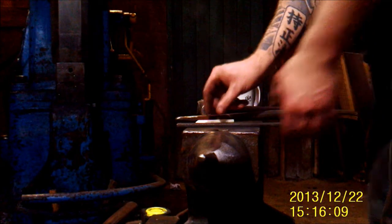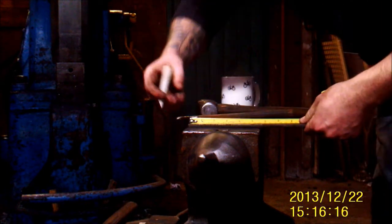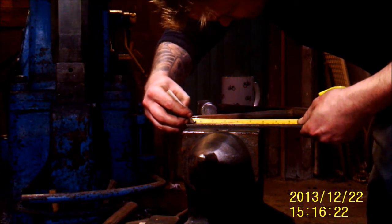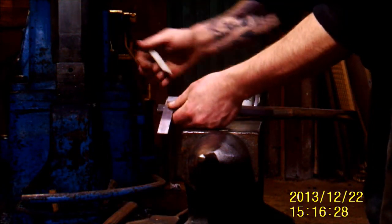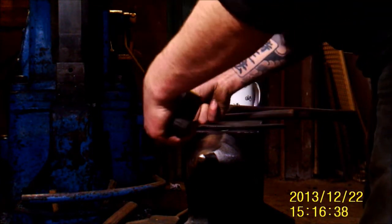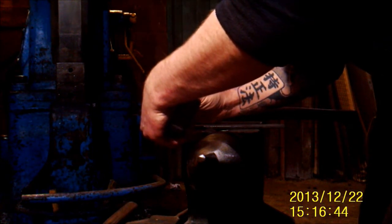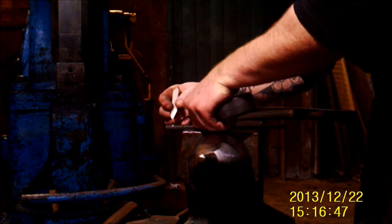First thing is to take your stock — this is 25 by 6mm flat bar, got about 200mm there — and we'll put a mark 12mm from one end. Using a square, mark a line, then find the middle of that line, so about 12.5mm. It doesn't have to be perfect; mark that on there.